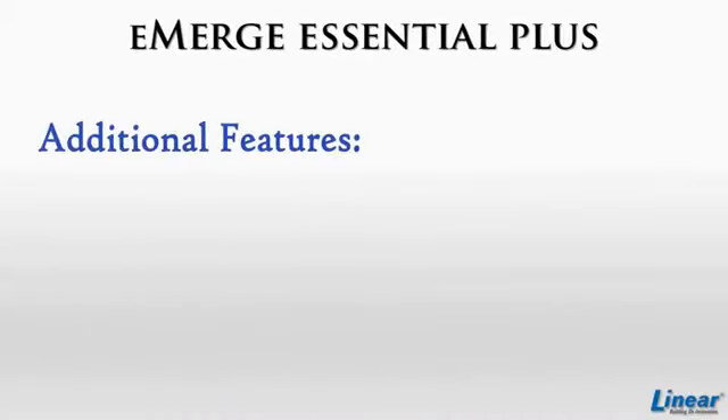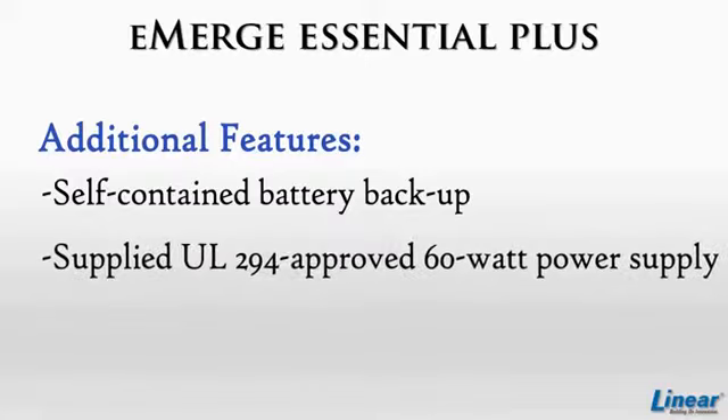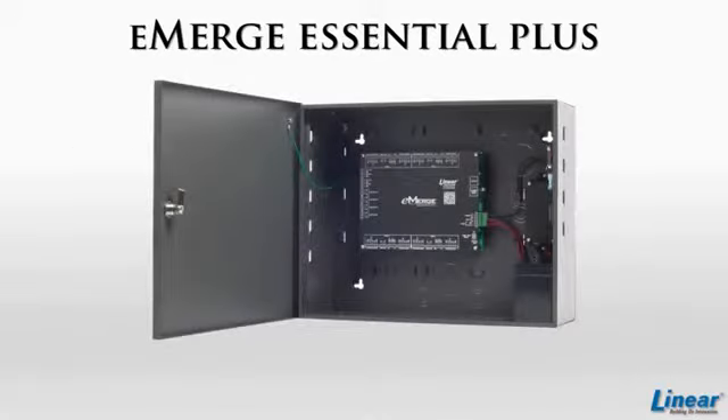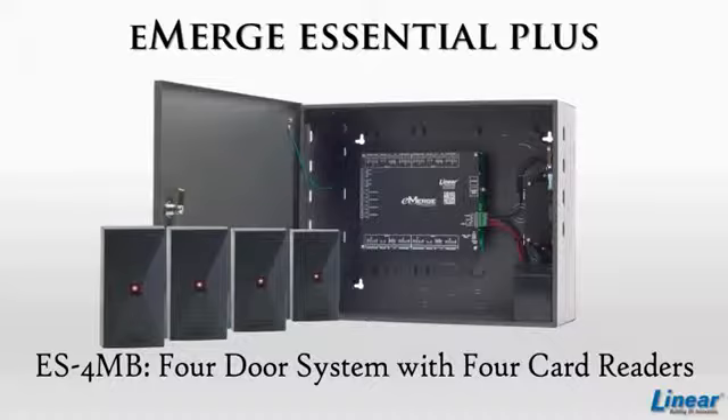Emerge Essential Plus includes the same features as Emerge Essential with the addition of a self-contained battery backup, a supplied UL-294 approved 60-watt power supply, and a heavy-duty lockable steel cabinet enclosure. A one-door system with one card reader and a four-door system with four card readers are bundles available for purchase for the Essential Plus.